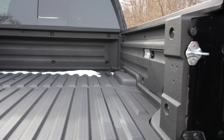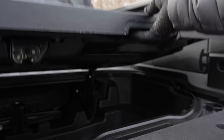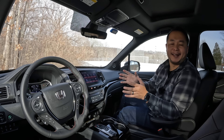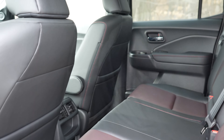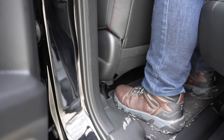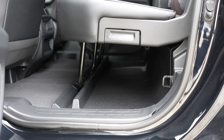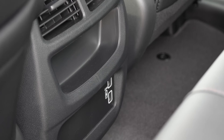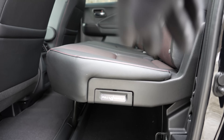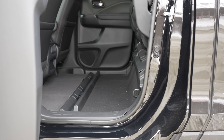You can access the under-bed trunk regardless of how you open the tailgate. Moving inside, there's a lot to like starting with the second row. There's a decent amount of rear legroom at 36.7 inches, plenty of under-bench storage, and two USB ports for rear passengers. When you don't have rear passengers you can flip the bench up, turning the second row into a very versatile cargo space.